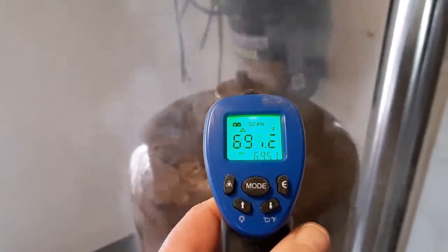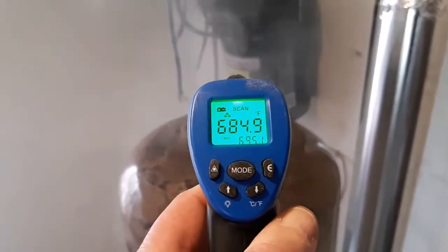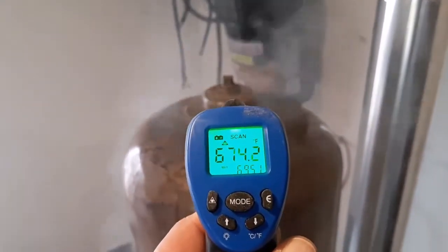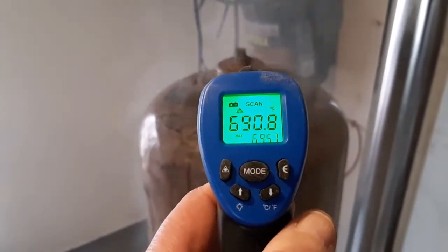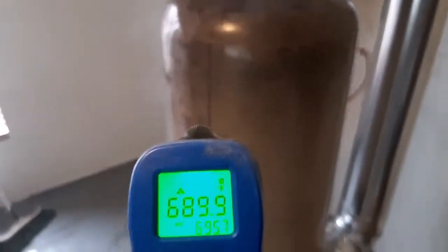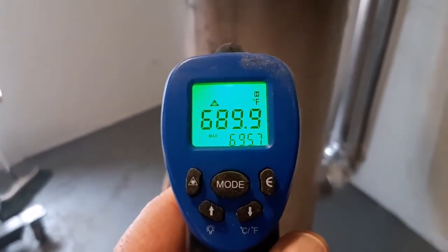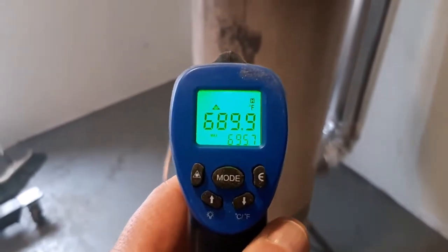I really would recommend, if you happen to build one of these, to fire it up outside and let the paint burn off outside, because it was quite smoky and smelly in my shop. I had all the windows and doors open and it still stinks in there.